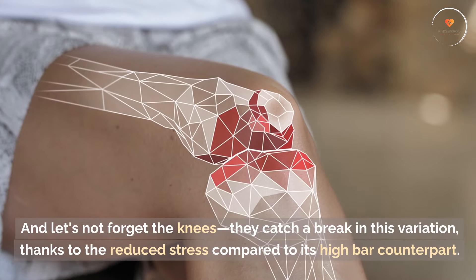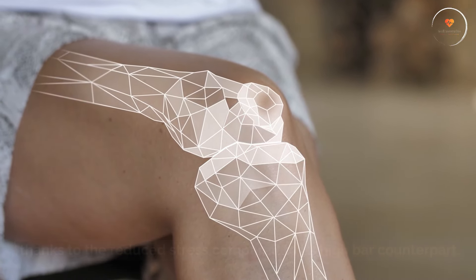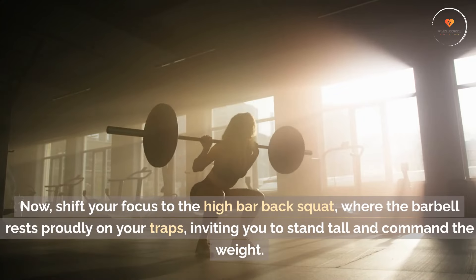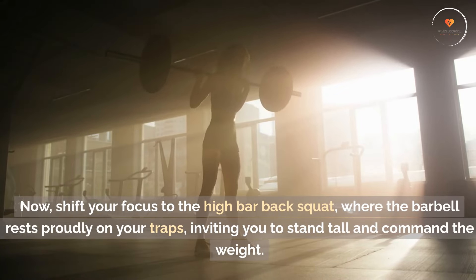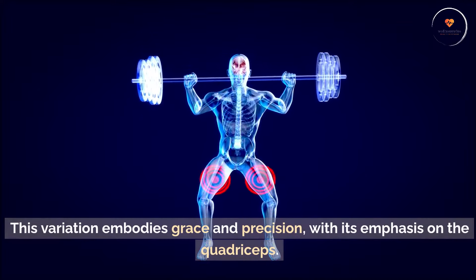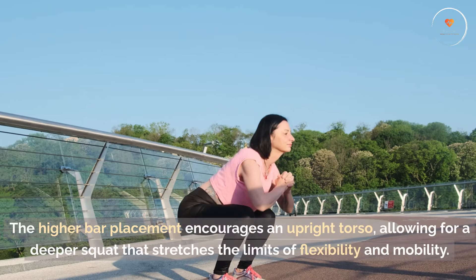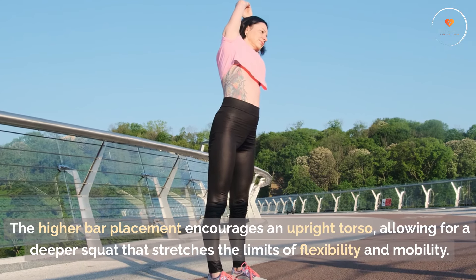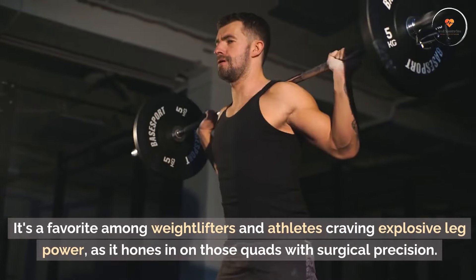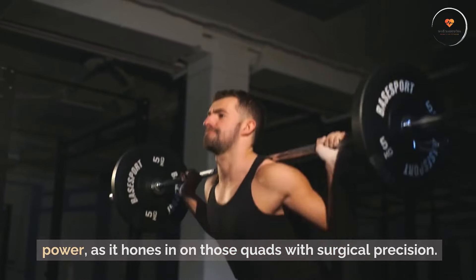And let's not forget the knees — they catch a break in this variation, thanks to the reduced stress compared to its high bar counterpart. High bar back squat: elevating the quads to new heights. Now, shift your focus to the high bar back squat, where the barbell rests proudly on your traps, inviting you to stand tall and command the weight. This variation embodies grace and precision, with its emphasis on the quadriceps. The higher bar placement encourages an upright torso, allowing for a deeper squat that stretches the limits of flexibility and mobility. It's a favorite among weightlifters and athletes craving explosive leg power, as it hones in on those quads with surgical precision.